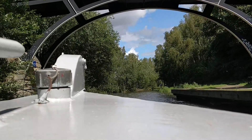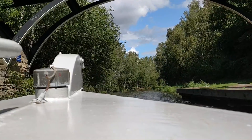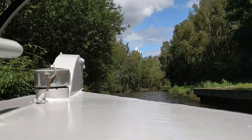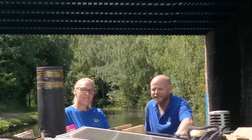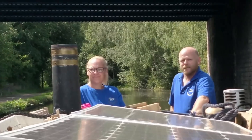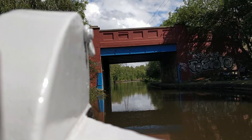As we headed back down to our mooring, Kate was doing some filming for us, getting some lovely shots of the scenery as we went past and showing the boat in motion. She kept filming us as well, but I don't think people really want to see that bit - I'm sure the lovely trees and that bridge are more interesting!